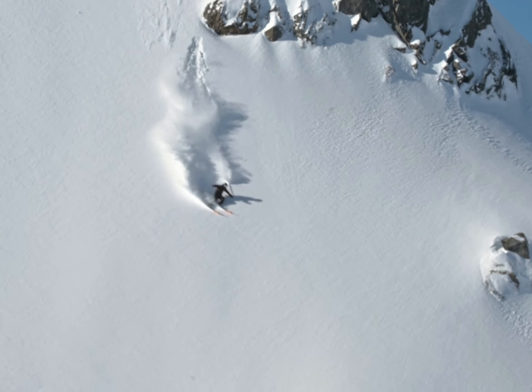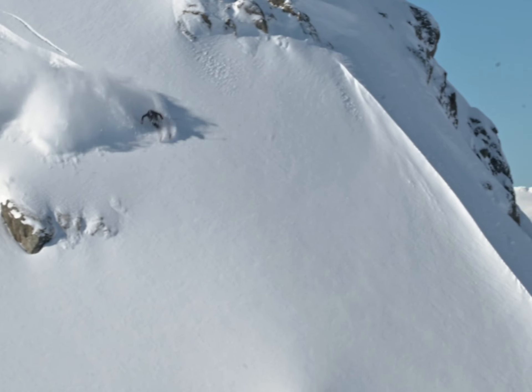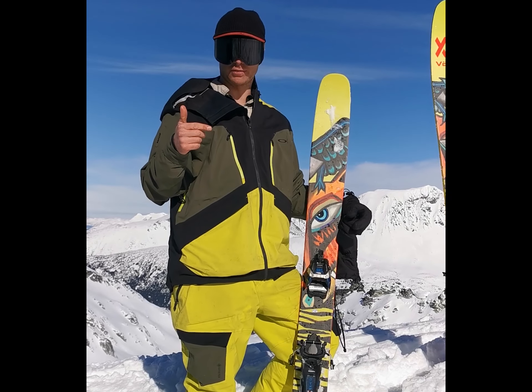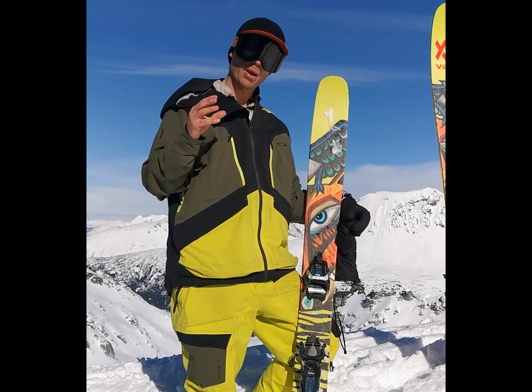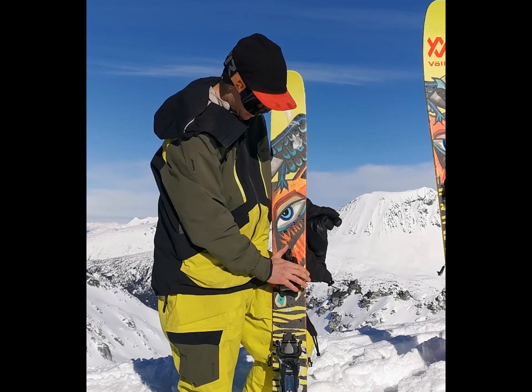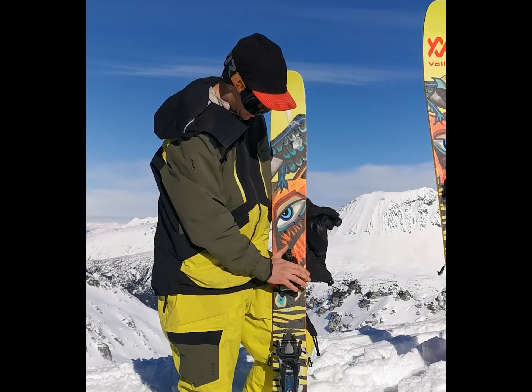It's a really solid binding. To get out of tour mode, you just flip that up and put it back into downhill mode — you line up these hooks here and push the metal back in.